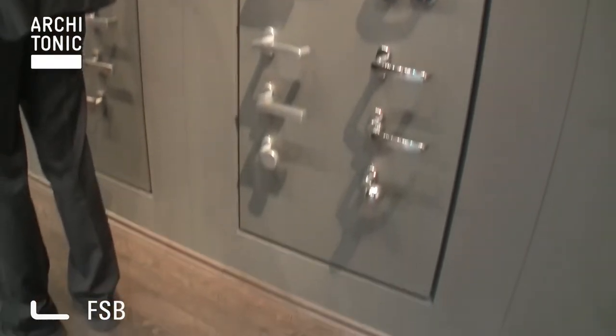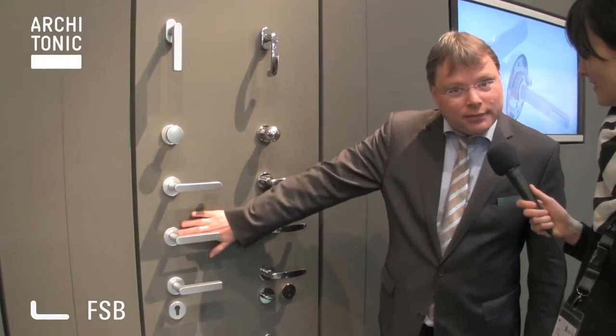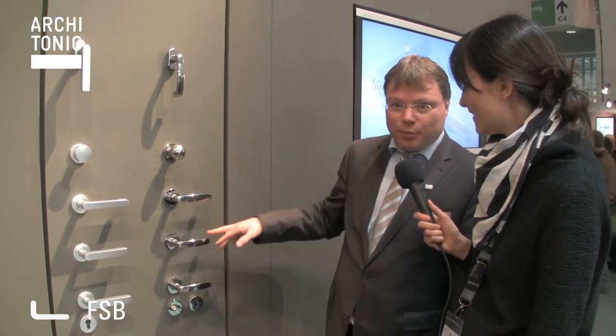This means that the handles — the roses here — are no more on the door; they are mounted inside the door. So it's nothing on the door, everything is integrated in the door. This is something new, something interesting we think, and architects will like it too. We can do it in an aluminium version and also in stainless steel, satin stainless steel, and mirror polished stainless steel. And of course all our 120 different designs in our catalogue can be done in this flush-mounting version.